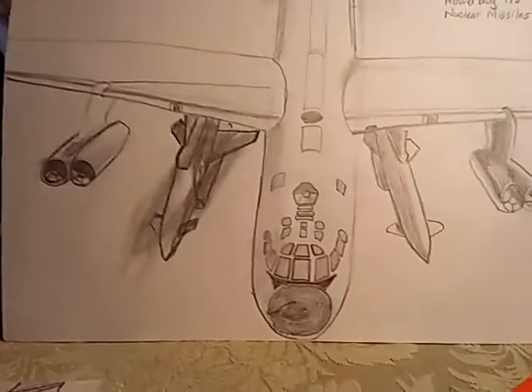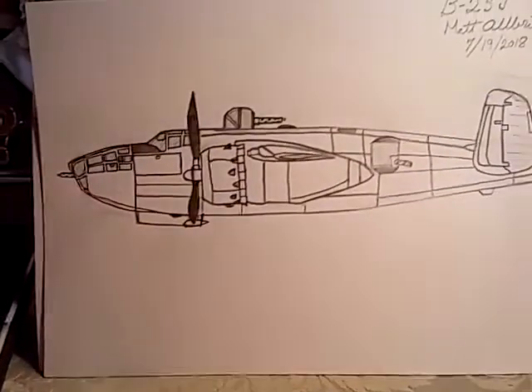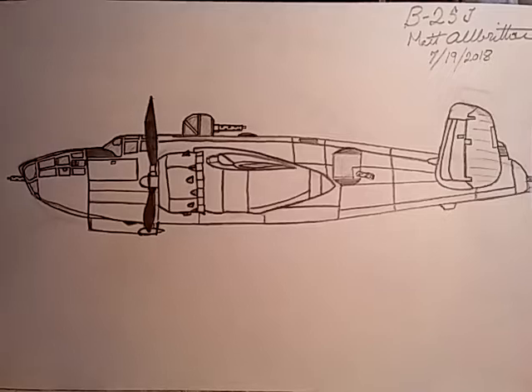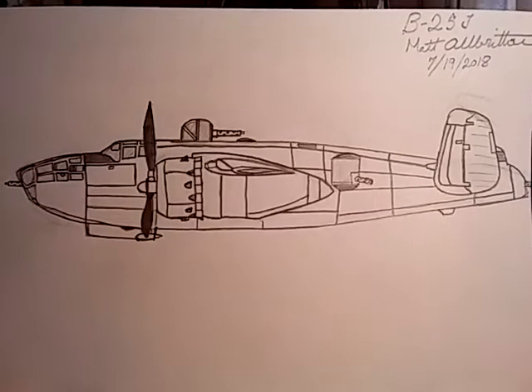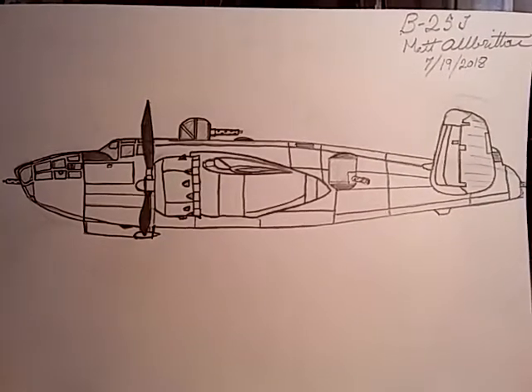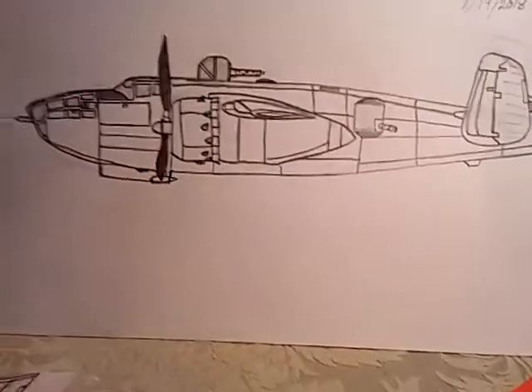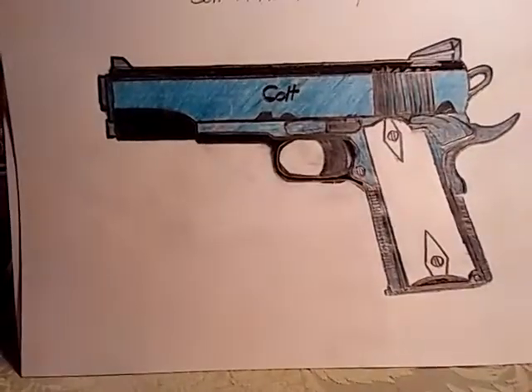Generally when I draw an aircraft, a vehicle, or a firearm, it is from this perspective — and that's the B-25, full frame. I'm holding the phone so I can get it all into full frame. But that's generally how I draw them, from the side. Same thing with the 1911.